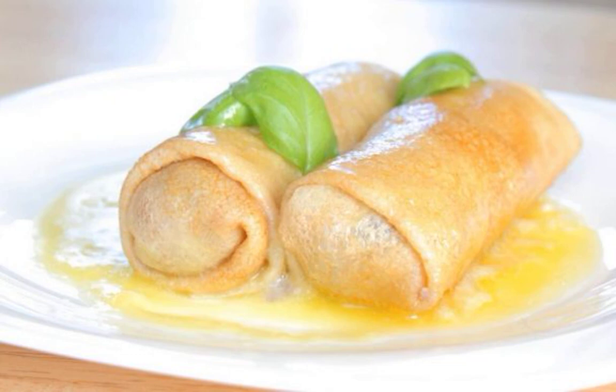A very easy-to-prepare dish, pancakes stuffed with liver, will become one of your favorites because of its incredible simplicity and excellent taste. These pancakes can be served for lunch or afternoon tea.